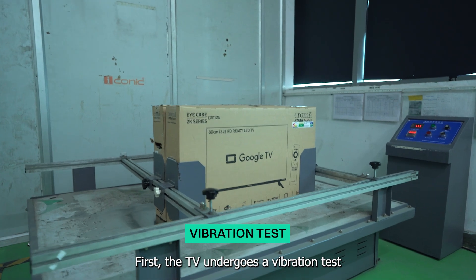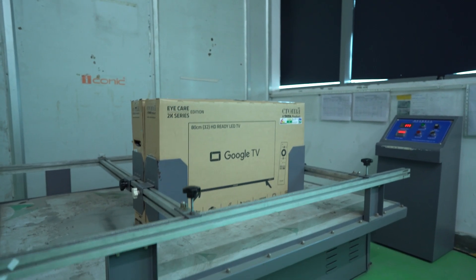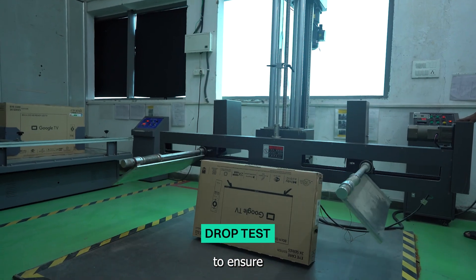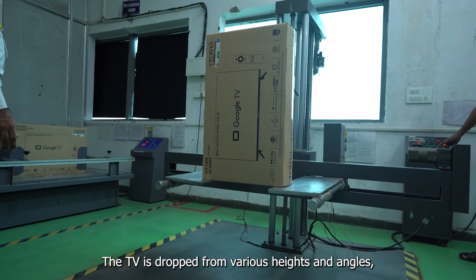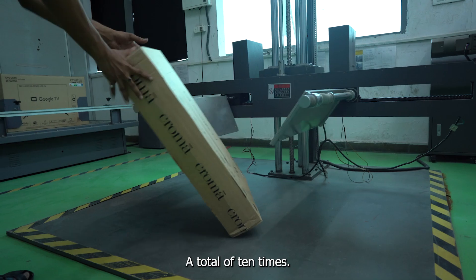Now we move on to the testing phase. First, the TV undergoes a vibration test to simulate the conditions it might experience during transportation. Then, the TV is subjected to a series of drop tests to ensure it can survive accidental drops during handling and transportation. The TV is dropped from various heights and angles, including all sides and corners, a total of 10 times.